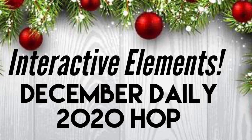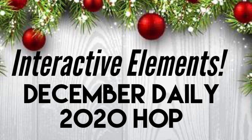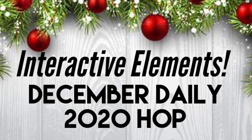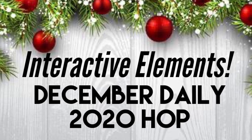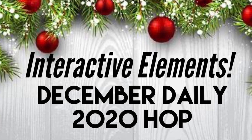Hi, this is Denise with PaperCrafty. Welcome to Interactive Elements December Daily 2020 Hop, sponsored by December Daily Anything Goes Facebook group. We're a group of crafters on Facebook who enjoy sharing ideas, inspiration, and of course our albums all year long. We don't focus exclusively on Ali Edwards designs or products, thus anything goes.